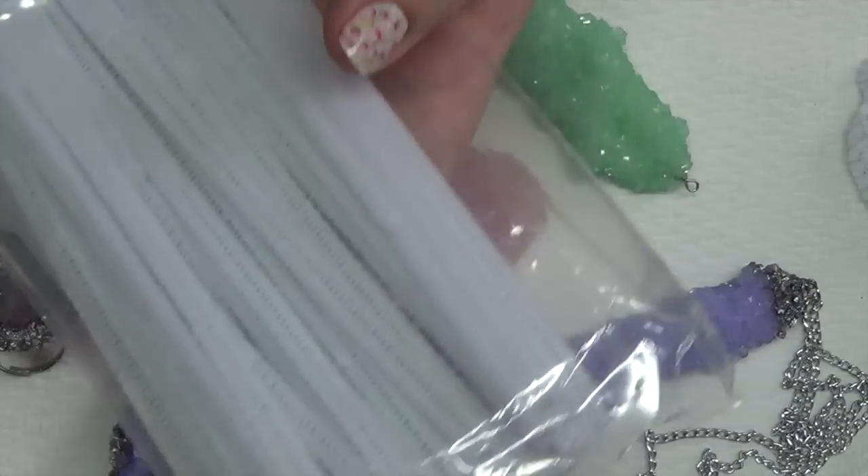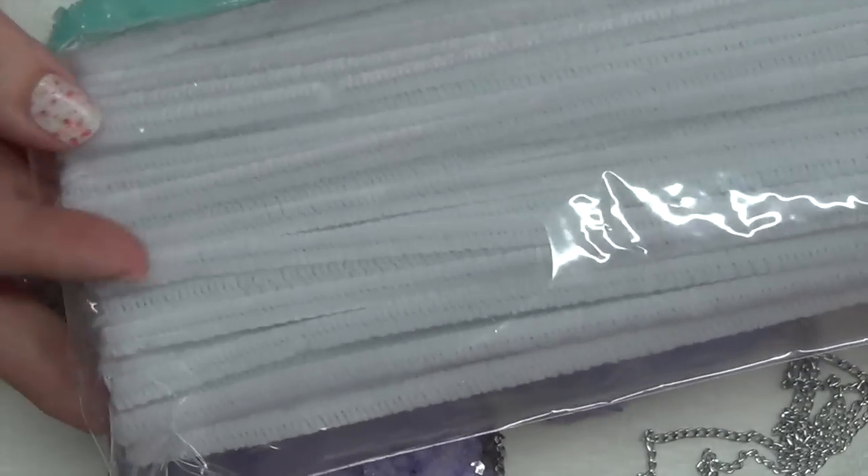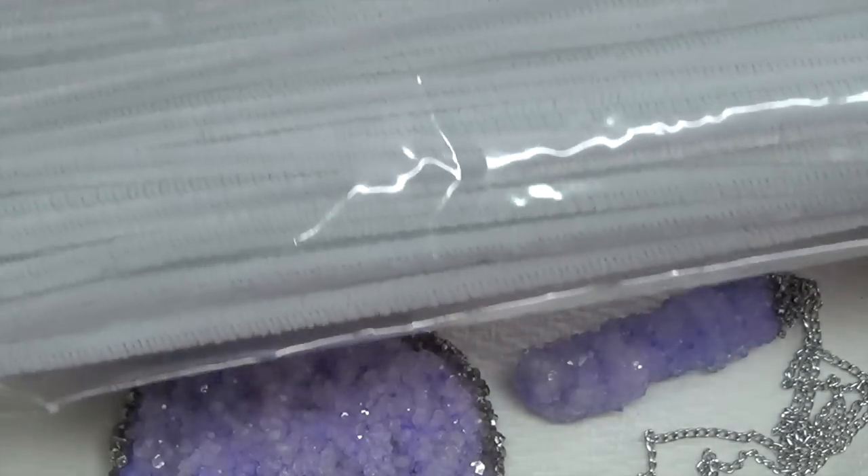You're going to need your pipe cleaner, which looks like this. You can pick that up at the dollar store or any craft store. I used white, but of course you can use any color you like — just know that it will show through the crystals.